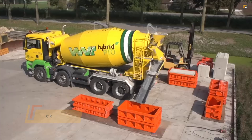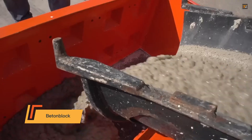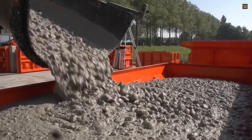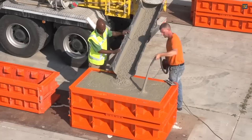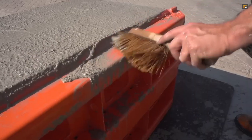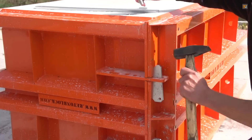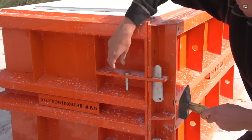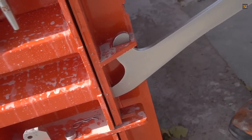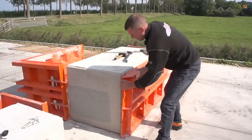Beton Block provides a system designed for producing durable, modular concrete blocks. The process is straightforward: ready-mix concrete is poured into specialized molds that shape the blocks. The blocks are then left to cure, allowing the concrete to achieve its required strength and hardness. Once the concrete has matured, the molds are carefully removed, and the finished blocks are ready to be stacked for storage or immediate use.